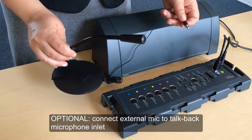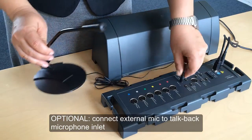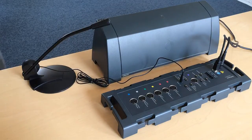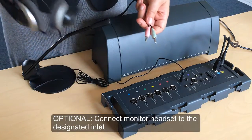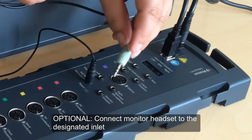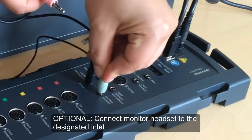If you ordered a talkback microphone to use the talkback functionality, then connect this to the talkback microphone inlet. Likewise, if you ordered a monitor headset, connect it to the monitor headset labelled inlet and connect the microphone to either the right or left operator microphone inlet.